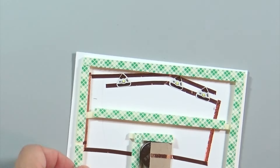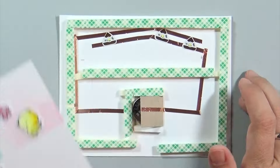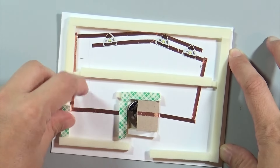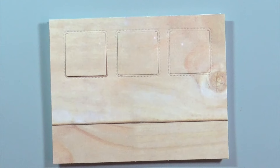I didn't get this next part on tape, but I basically took three layers of foam adhesive and taped that all around the edges of the circuit. You can lay foam adhesive on top of the copper tape and that won't affect the circuit whatsoever. I also built a little well for the battery to sit in so that it wouldn't slide out of place.